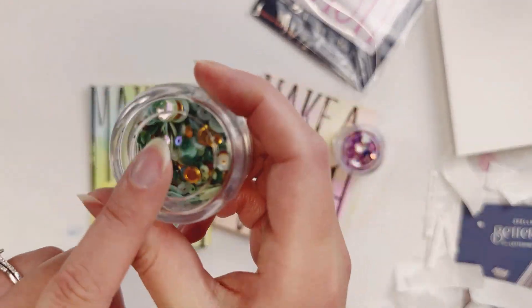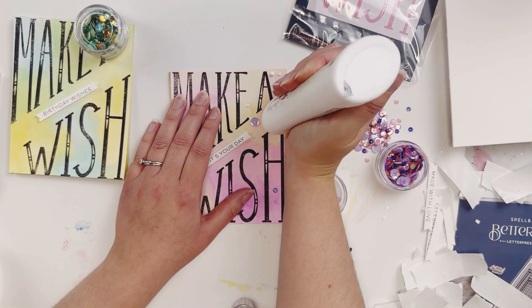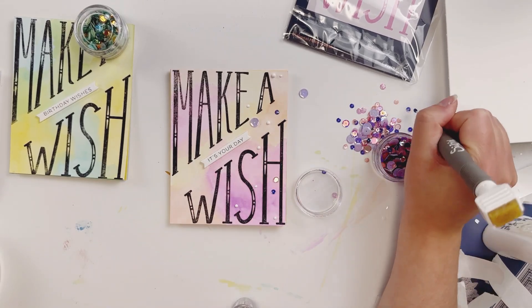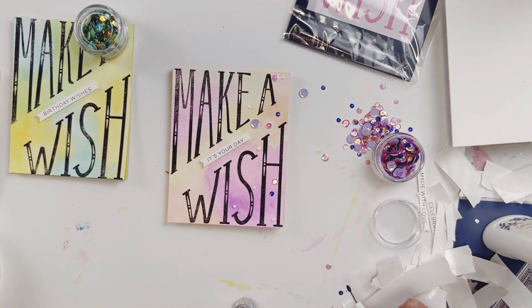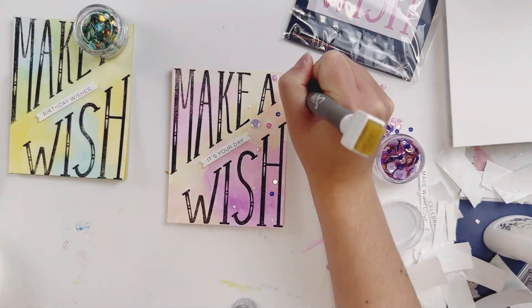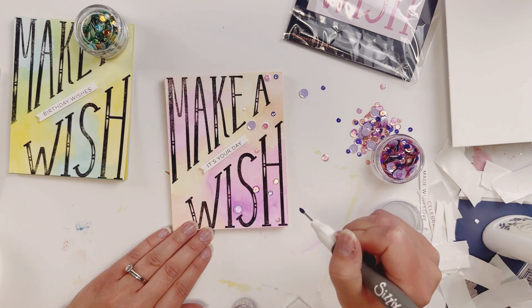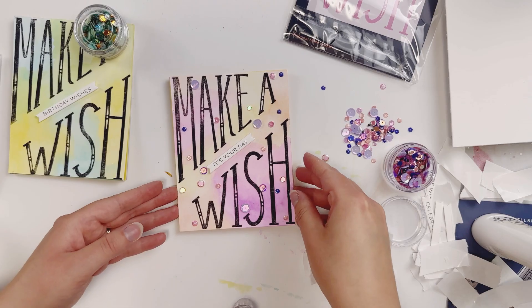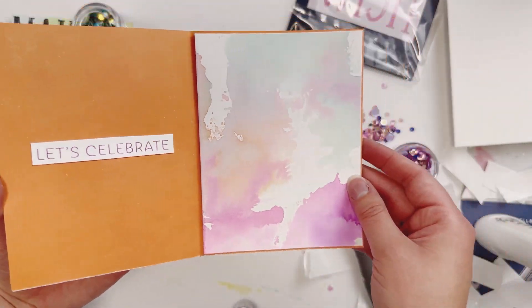Now we want to add some sequins. I have these two different sequin types from Catherine Pooler and they just go perfectly with these watercolor backgrounds. If you've seen my videos before, you know that I like to put the glue dots down first, and then I go through and pick whichever sequins I would like. For the pink and purple one, I decided to put the sequins all over the card with reckless abandon — just put them all over in no particular order. It's super pretty — I really liked that.